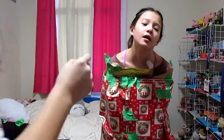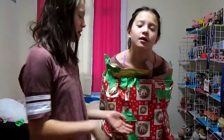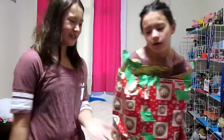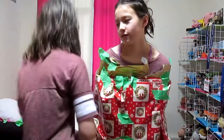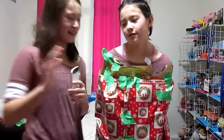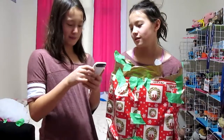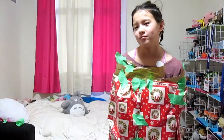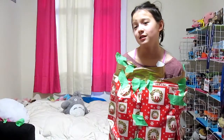Okay guys, she's not feeling too well because the wrapping paper smells really bad with the tape. So right now she's just going to try to break out — but let me take a picture of her first. Say cheese! Cheese.